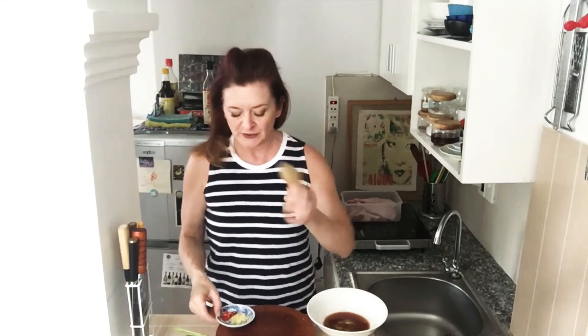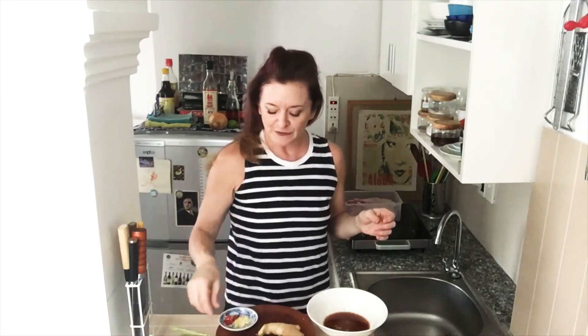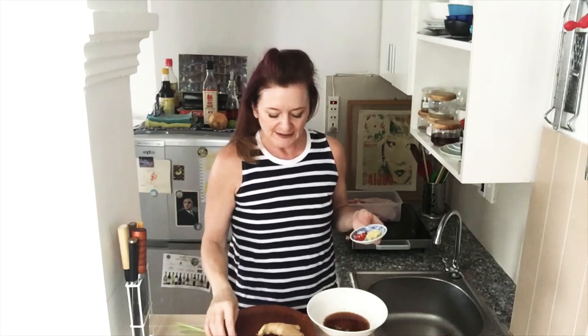Ginger — this is very, very optional because you don't want more ginger flavor coming through than lemongrass. You definitely want the lemongrass. Garlic — a couple of cloves, again not too too much. And then the chili — you can put that in as well.